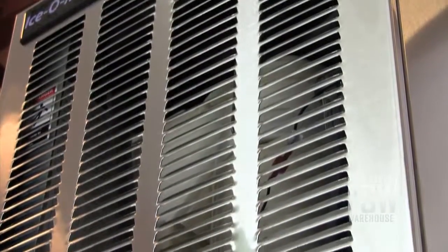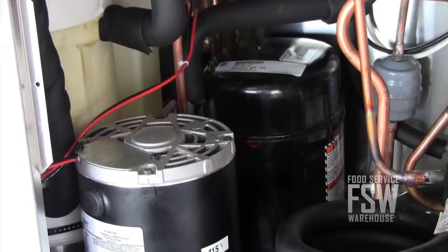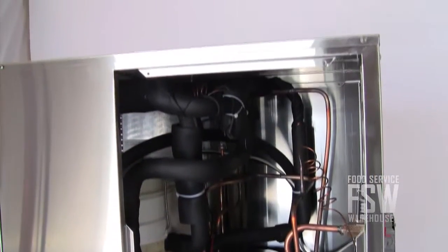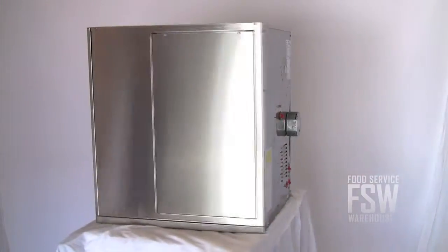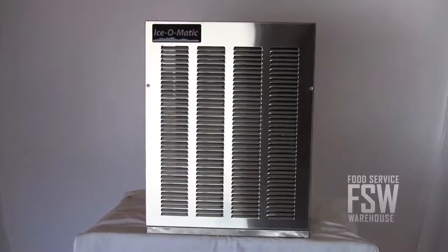This compact unit boasts some advanced features as well. The System Safe Load Monitoring System makes sure that the gearbox isn't overloaded during ice making. The water-cooled condenser means it will use a good deal of water, but that is necessary for hot climates where an air-cooled machine just won't cut it. The ice machine even comes with Ice-O-Matic's built-in antimicrobial protection, preventing bacteria and slime buildup.